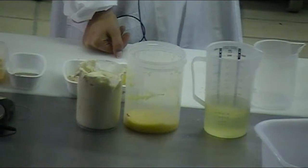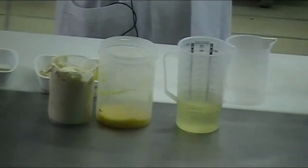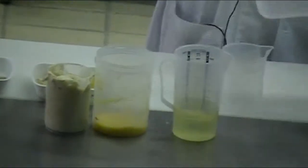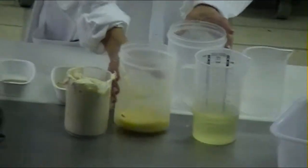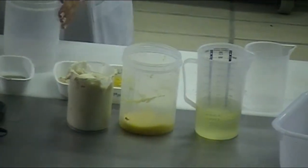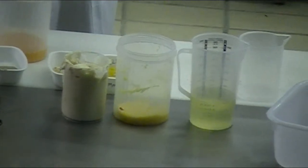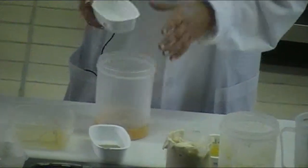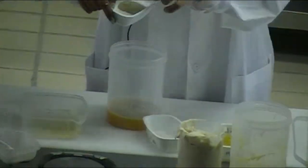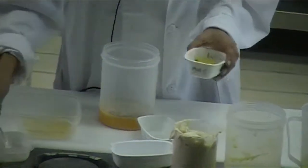We add the eggs, the Worcester sauce, the pepper and the salt, and the mustard.